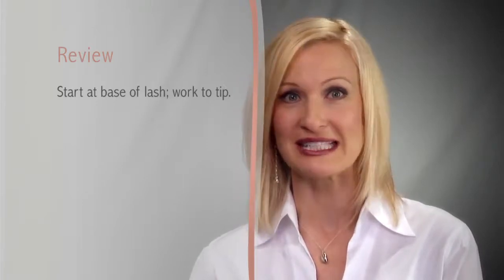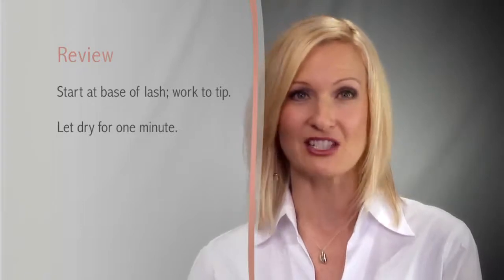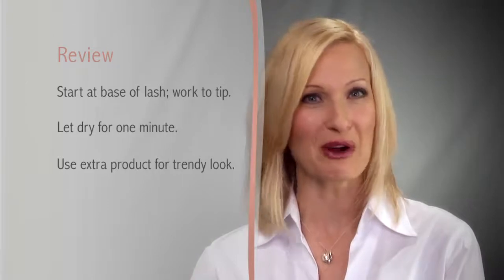Now let's summarize what we've learned. True Touch Lengthening Mascaras feature a deep, pigment-rich, smudge-proof, and water-resistant formula that adds beautiful length and volume to your lashes, creating a dramatic veil for the eyes. Create thick, voluminous lashes by starting at the lash base and wiggling the brush as you extend to the tip of the lash. Let lashes dry for one minute between applications. Create a modern, trendy look by tipping the lash tips with extra product.